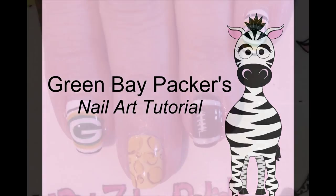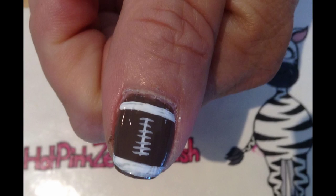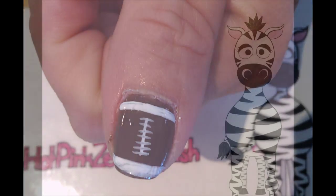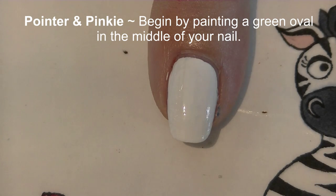Green Bay Packers nail art tutorial by Hot Pink Super Polish. Begin by painting your pointer and pinky nails white, your middle nail yellow, and your ring and thumbnails brown.